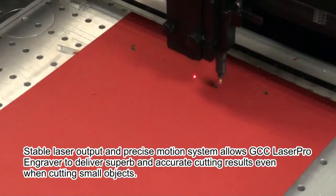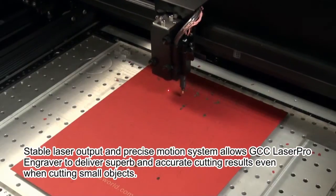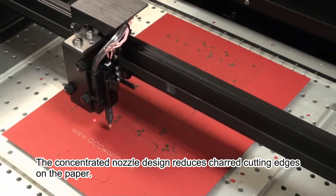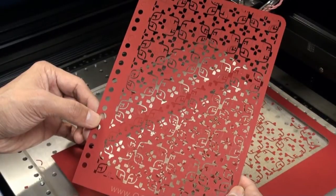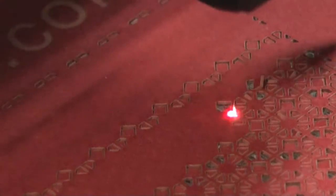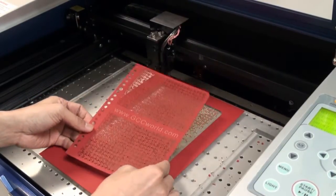Stable laser output and precise motion system allows the GCC LaserPro engraver to deliver superb and accurate cutting results, even when cutting small objects. The concentrated nozzle design reduces charred cutting edges on the paper. Now in the photograph, save your own book cover.